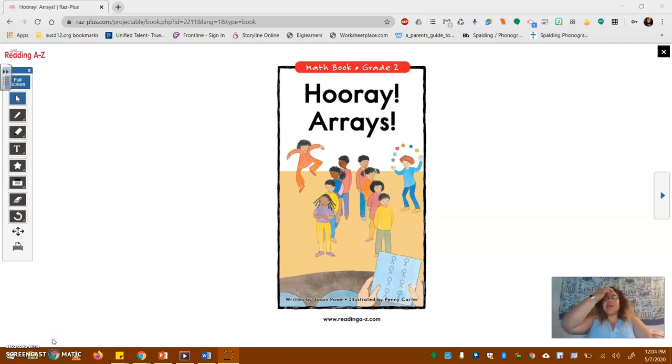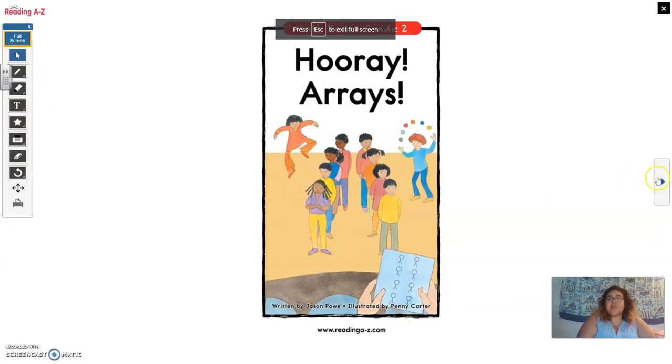Hi Gallego Gatos! So second grade is learning about arrays and I just wanted to do this read aloud on Hooray Arrays on Reading A to Z. It was written by Jason Pau and illustrated by Penny Carter.